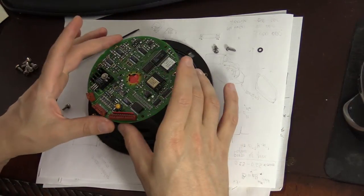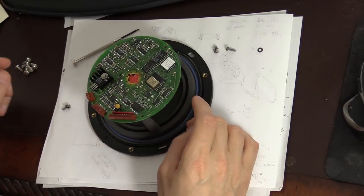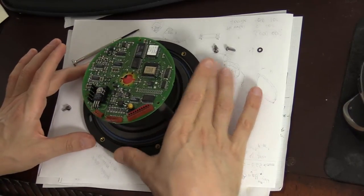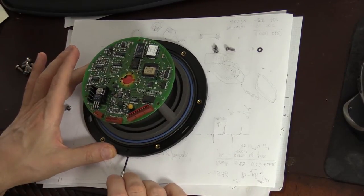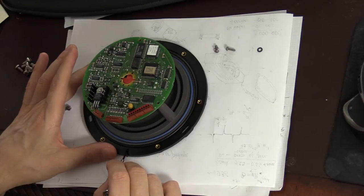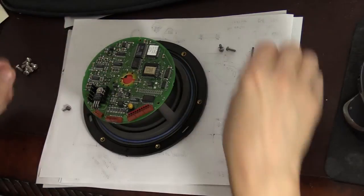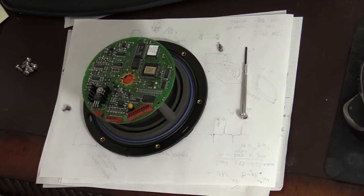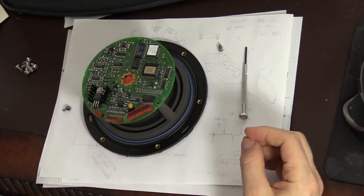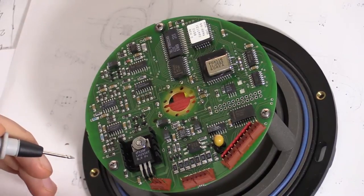The mounting holes are symmetric, so it's not immediately clear which way the board should go. I've saved a high-resolution photo of the original orientation — there is a small indentation on the body indicating the correct position. Let me screw it back on and then we'll go over the schematics.